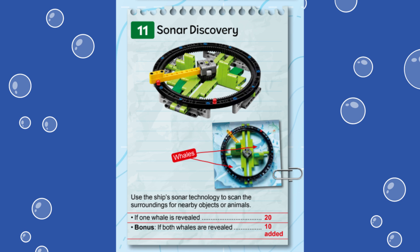We are using the Spike Prime Advanced Driving Base built from the instructions provided in the Spike Prime software. For this mission, 20 points are awarded if the yellow pointer of the mission model is moved from the 1 o'clock position around the circle until at least one of the dark green pieces inside the mission model is upright.